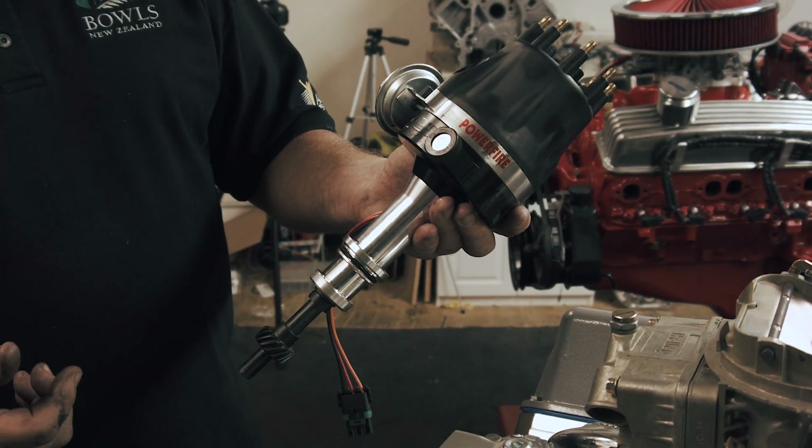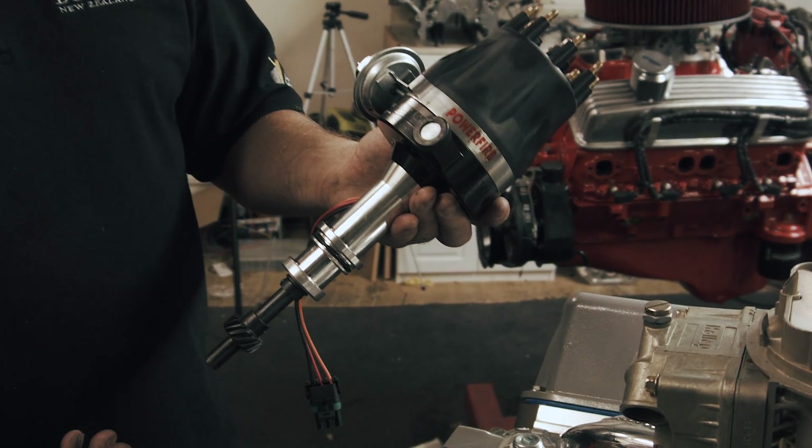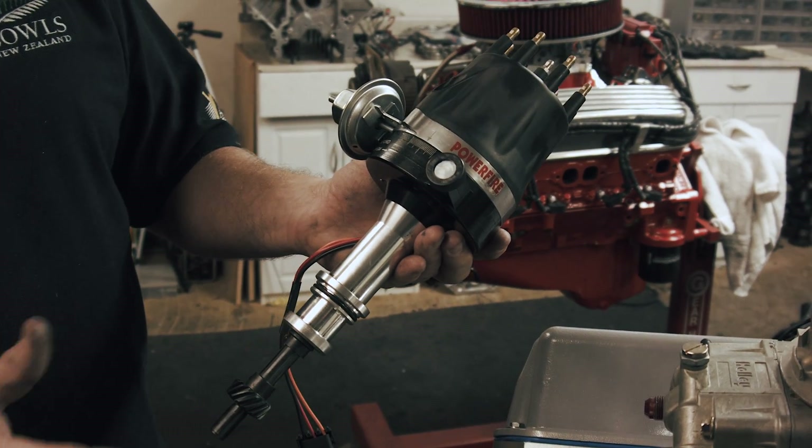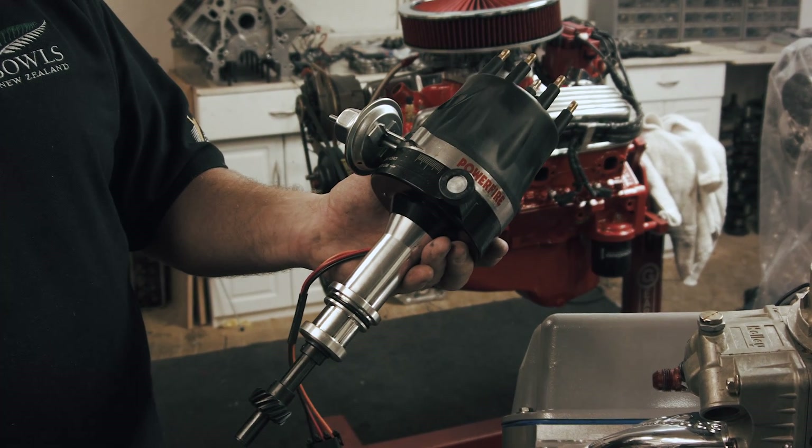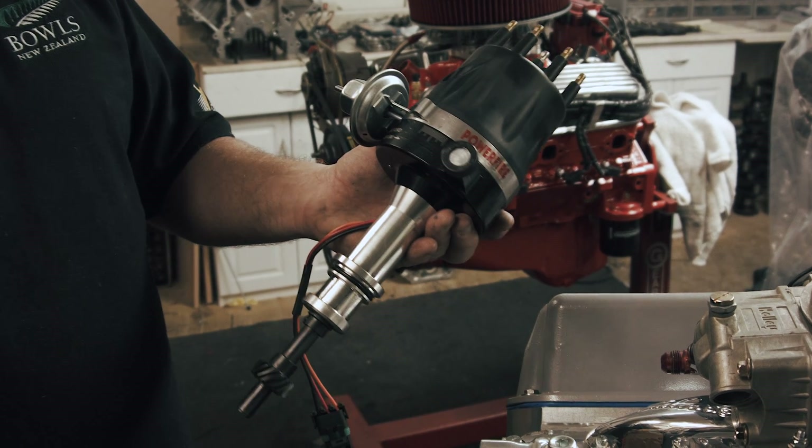I like to limit the total advance and have a very short amount of advance in the distributor. These Ford motors only take about 31 degrees of timing total. So if you've got 25 degrees in the distributor, you're going to be starting off at only 6 degrees initial. Performance motors like 10, 12, or 15 degrees initial — especially with an automatic — they'll idle better and cooler with more advance. So I put the largest bushing in to limit the mechanical advance and get all the timing in before 2500 RPM. You don't want to be cruising at 2000 RPM with the timing retarded.